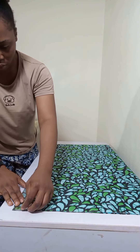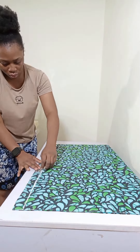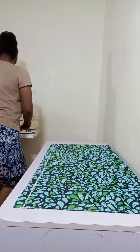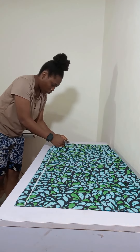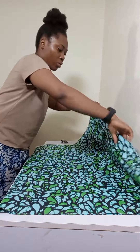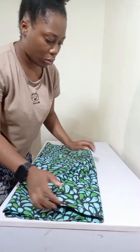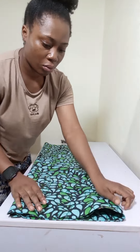To start, my fabric is already on a fold. The length of this kimono is 38 inches, so I went ahead to mark 1.5 inches for the joining allowance. I folded it and secured with a pin, then folded it again and smoothed it out.